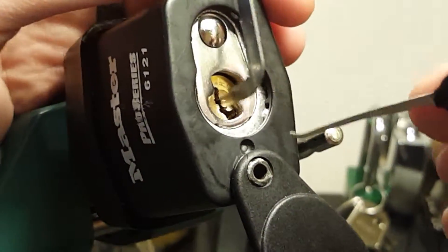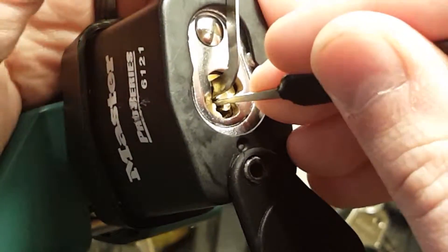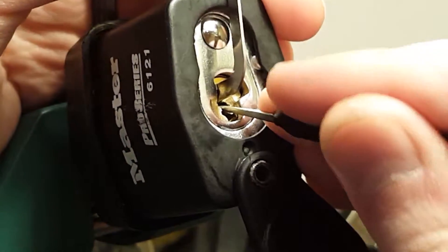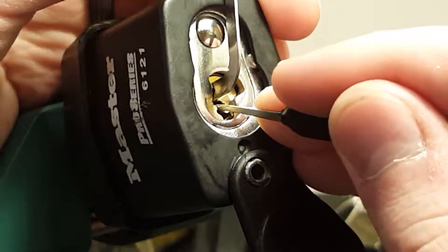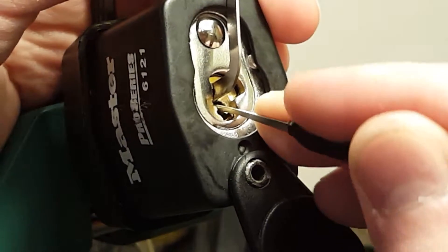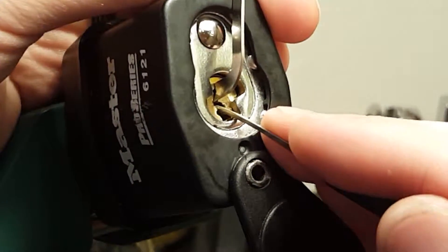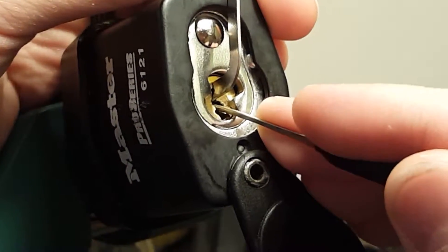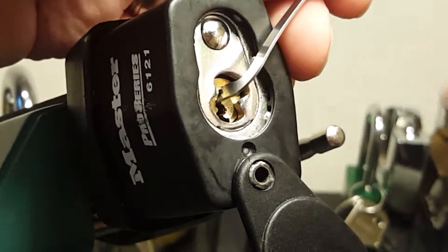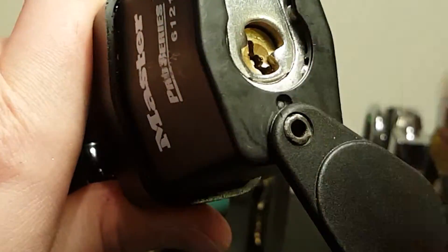There's a mixture of regular pins and spools in here — I'm kind of expecting some spools and some regular pins. Slight turn of the core twice, and we're open. This may or may not work. It just worked.